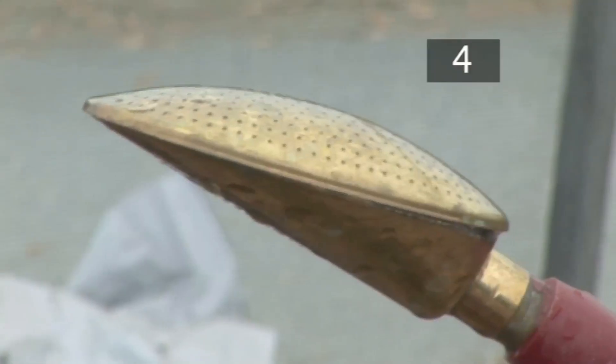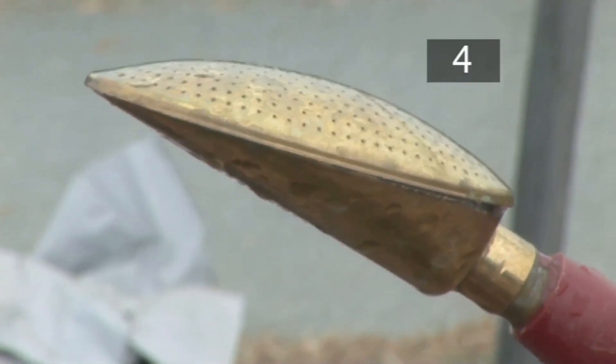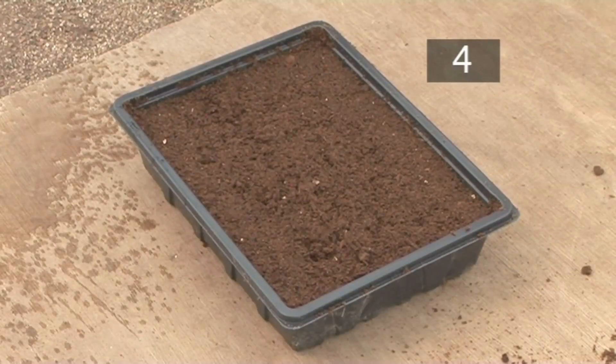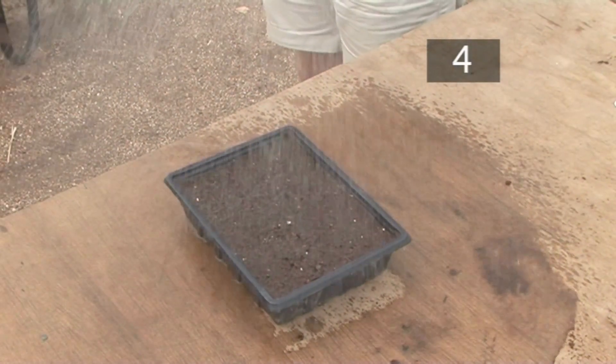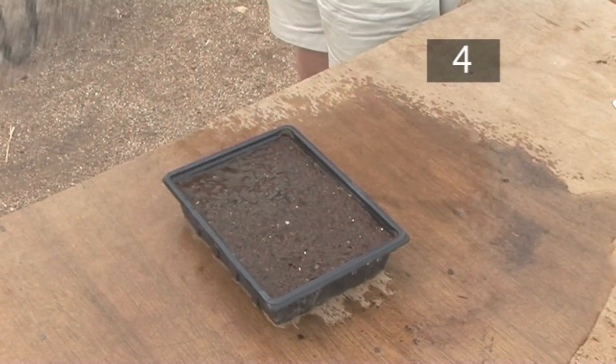Step 4: Water. Turn the rose on the watering can upwards. Start running the water at the side of the tray — this will prevent disruption to the soil surface as you water the soil. Pass it over the tray 4 times, gently sprinkling the soil.